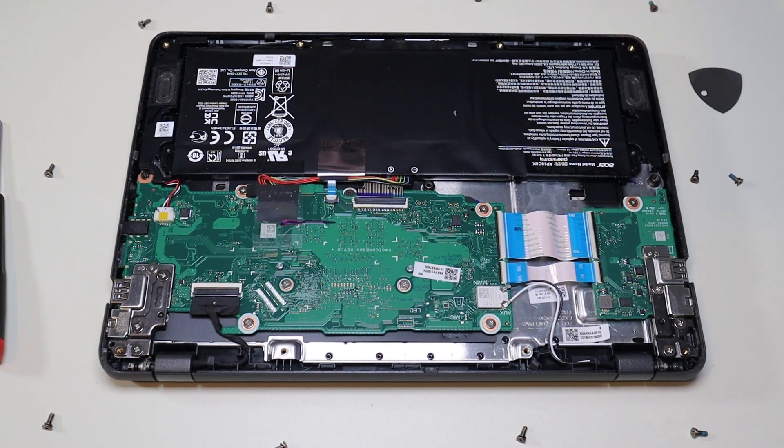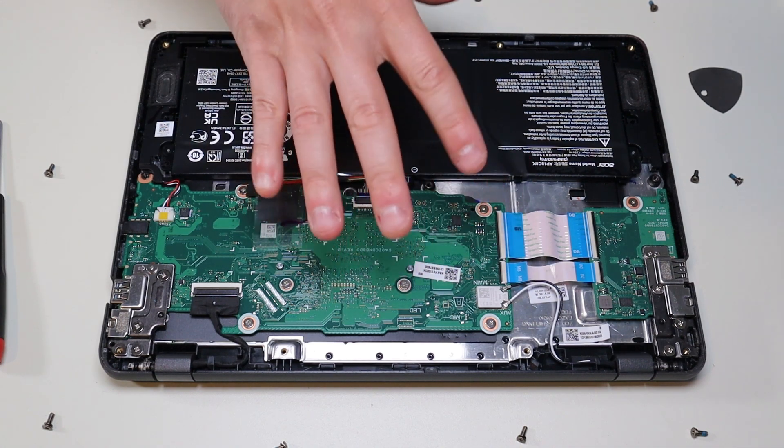Once your bottom case is removed, this is what you're looking at for the inside of your computer. As a general computer repair side note, whenever I'm working on a computer in my shop it's sitting on an anti-static mat — either that or an anti-static bracelet are great ideas to avoid damaging anything. If you would like any help with tools, supplies, or replacement parts for this specific model computer, there will be a link above and also below in the description.